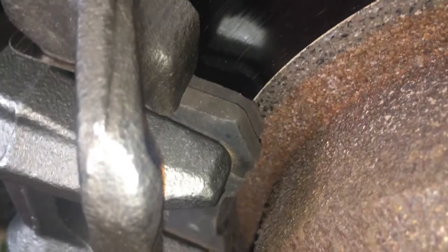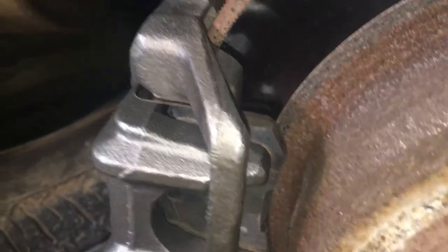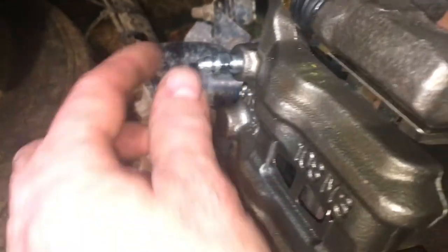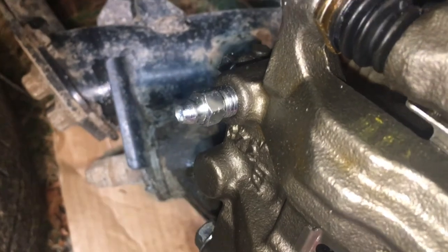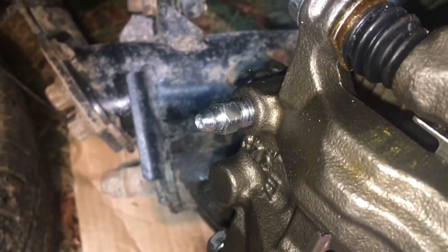You don't have to have the vehicle running for this — just press down on the brake pedal maybe a couple of times until it feels nice and solid. Before we pressed the brake there was a gap between the brake pad and the caliper; there's no gap now and the plunger is extended. Now we're ready to bleed the lines. This is the bleeder valve right here. We bleed the brakes to make sure there's no air in the hose — if there's air in the hose your brakes will be spongy and you won't have very good stopping power.